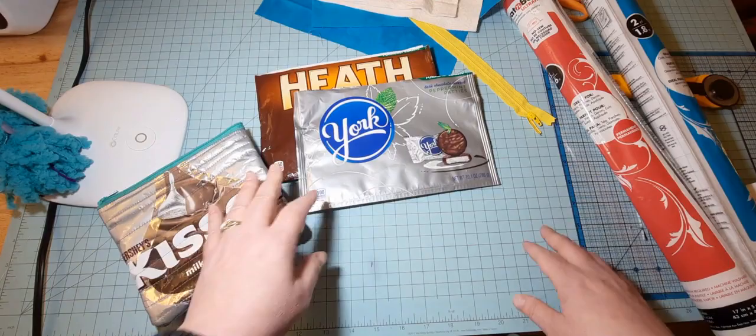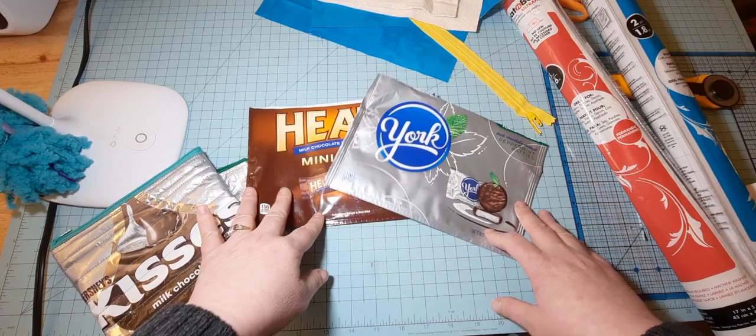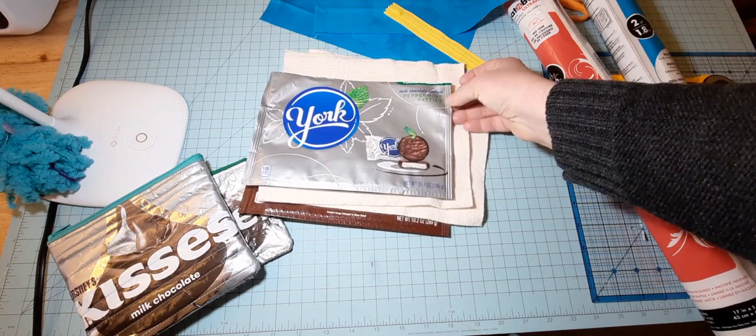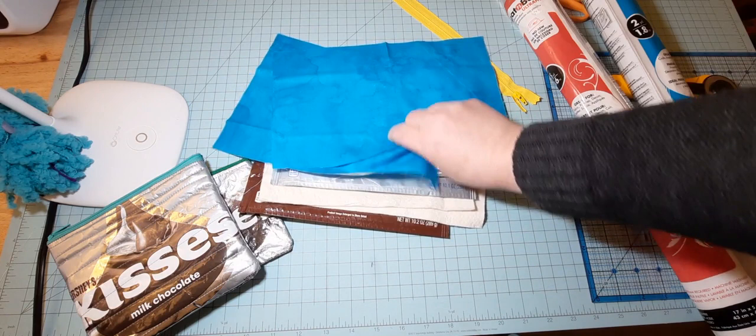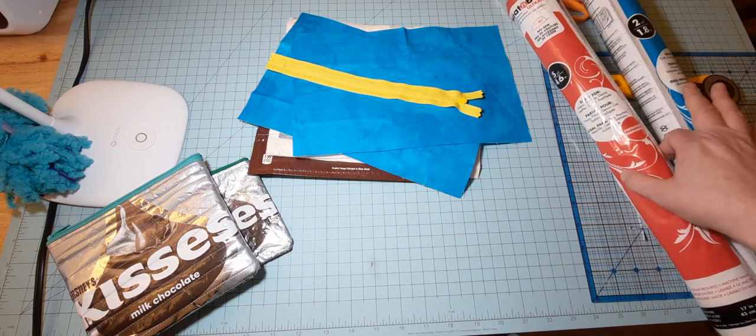So what you're going to need for this project is a candy bag. You can also maybe use a potato chip bag or anything like that. You can also use it on fabric, so if you don't have a candy bag and you want to try it on fabric you're more than welcome to do that as well. So I have a couple of candy bags here. I'm also going to be using a couple of pieces of batting — just make sure that it's going to be larger than the candy bag — and also a couple pieces of scrap fabric. Same thing, just making sure that it's larger than the candy bag. You'll need a zipper, your rotary cutter, your scissors, and then some vinyl.